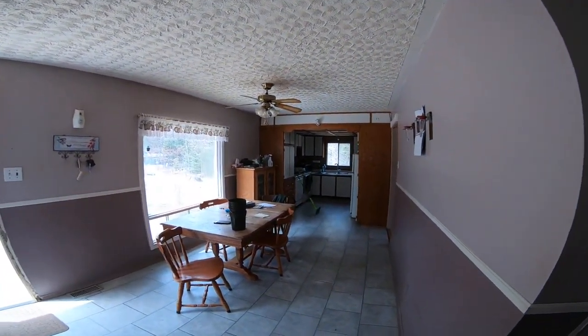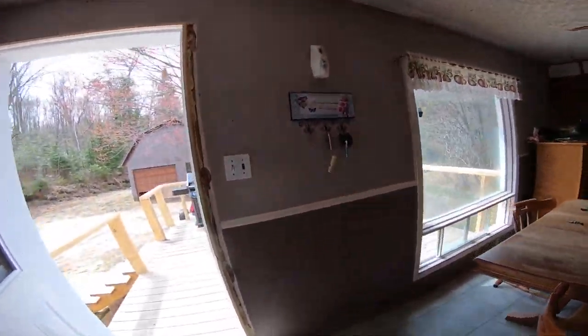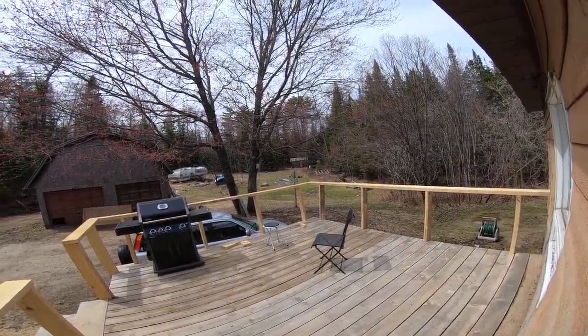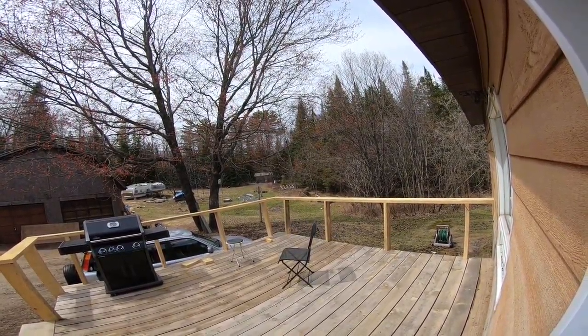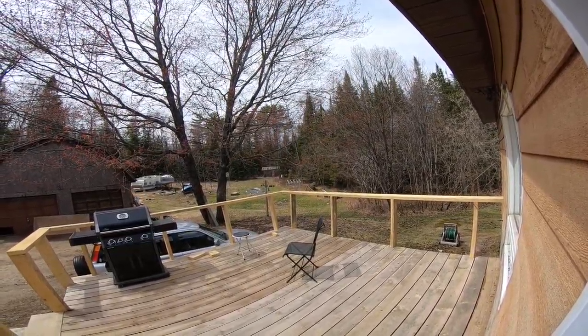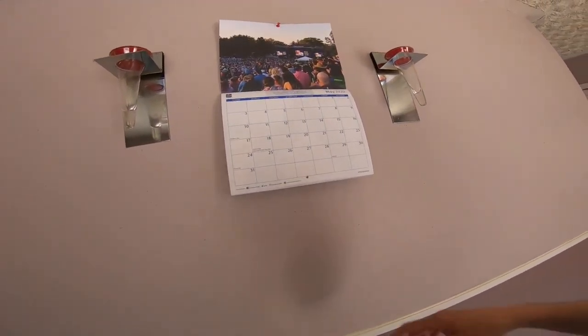That's where I'm at. Then I can go outside and start assembling the big bad — call it a deer fence, call it a greenhouse, call it a raised bed garden fence — whatever we're going to do with that old carport garage. I'm going to start putting that together.